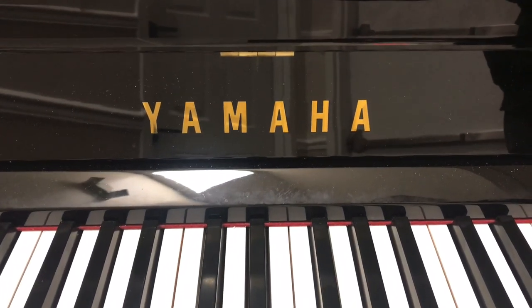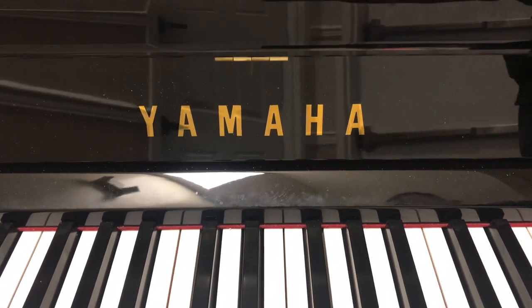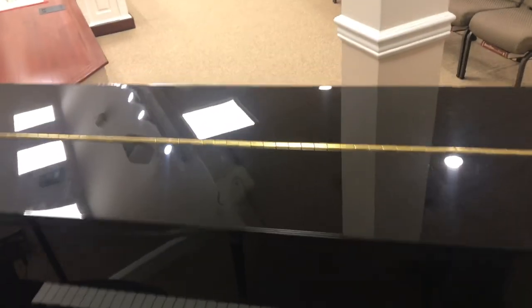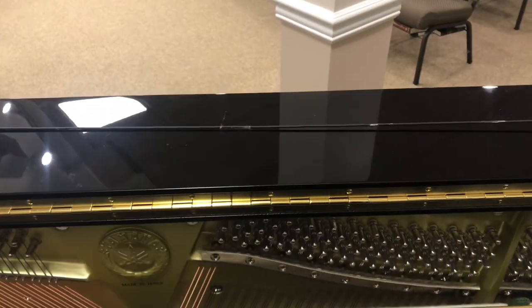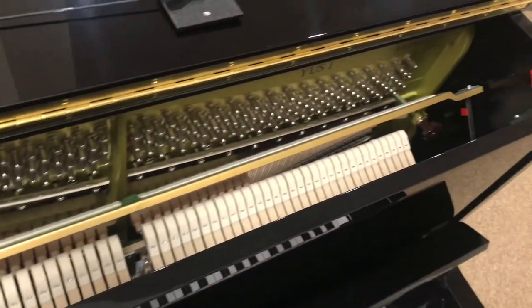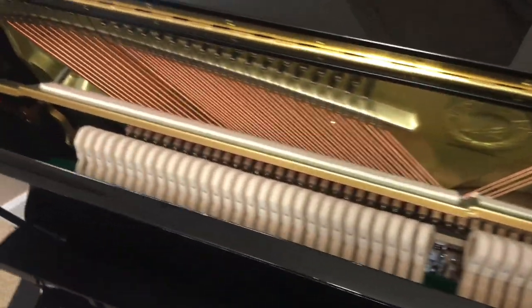Here we have a typical Yamaha upright piano and we're going to take a look at what's on the inside. We're going to open up this lid up top here and see what's going on inside. Don't mind the wires — that's just a microphone; not all pianos come with that. Here we have the inside of a piano with all kinds of things going on.